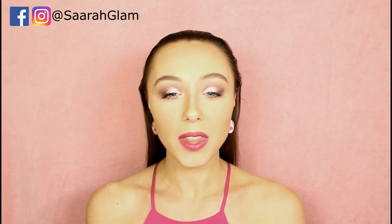That's it for the lips. I hope you guys enjoyed it. Thank you for watching and I'll see you next time. Bye!